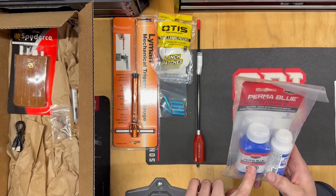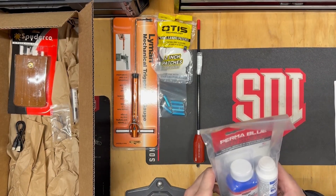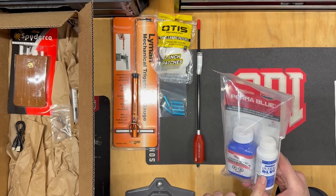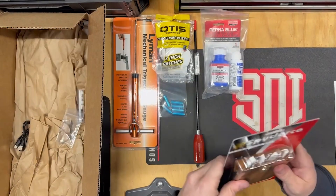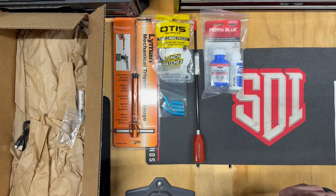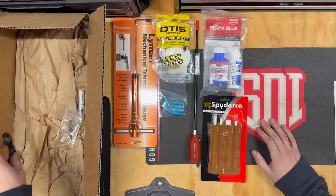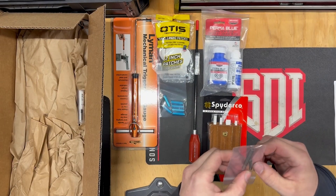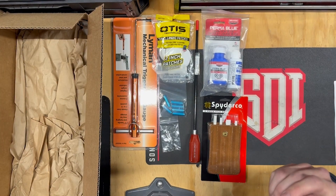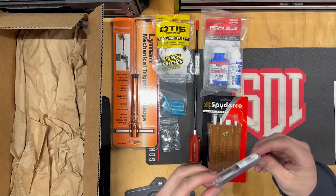You get some of this stuff in the degree program as well — I think it's a metalworking class or something early on in the first semester. I haven't worked with this yet but I'm excited to see what they teach us. Looks like we got some sort of file sets — they look like they're made of polymer or maybe ceramic. These look like aftermarket or replacement springs for the Taurus. Then you also have some go/no-go gauges, which we used in the AR-10 build class.